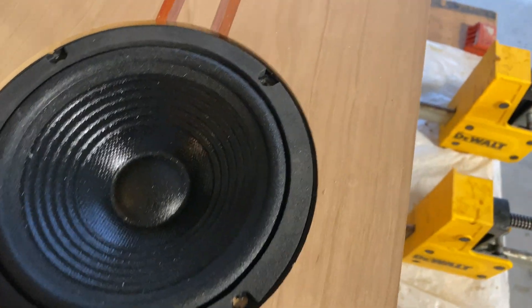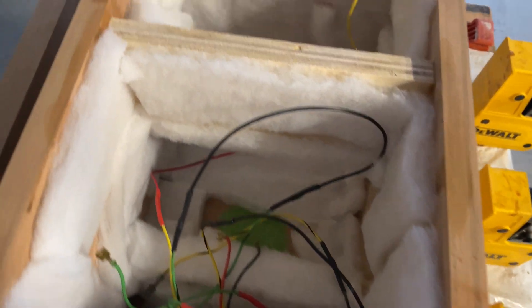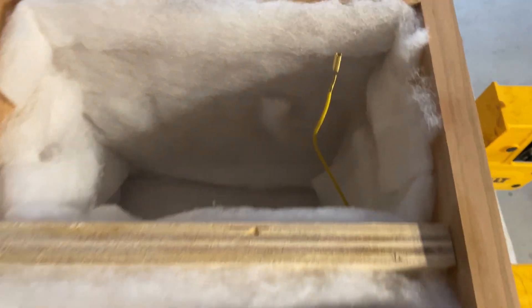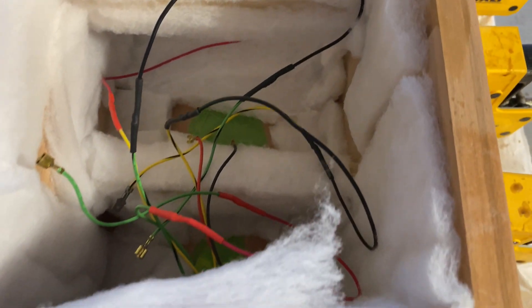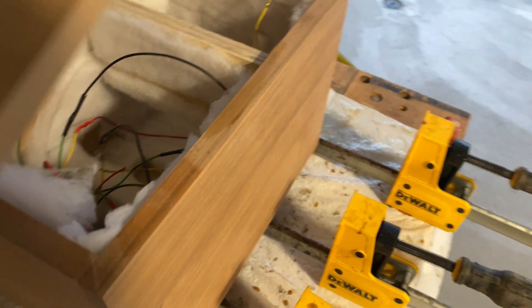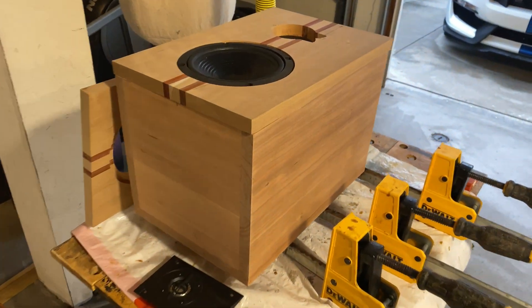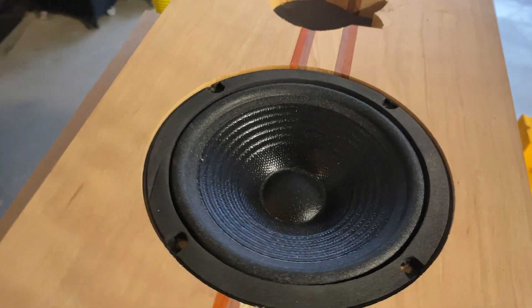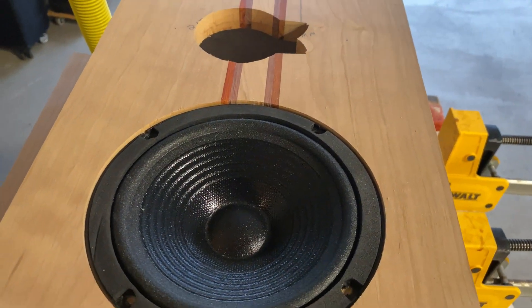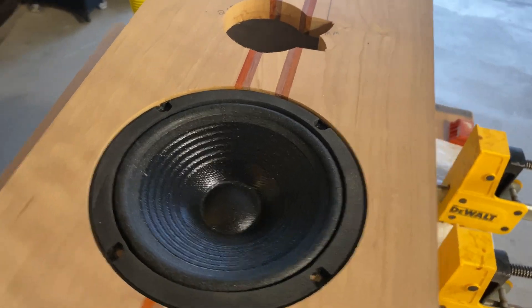I put in the polyfill to help dampen any sound waves bouncing off the back and the front. I will glue it up and we will have a speaker — that's what it's going to look like. I really like it; it's going to look and sound pretty cool. I already did a test on the audio to make sure all the components work and they sound great, and they will sound a lot better when it's perfectly sealed.